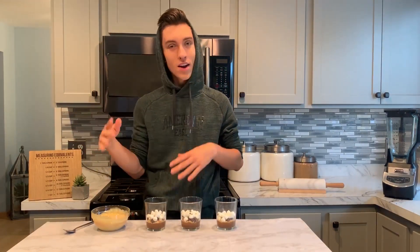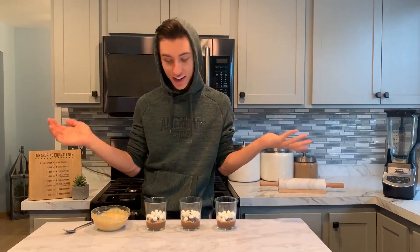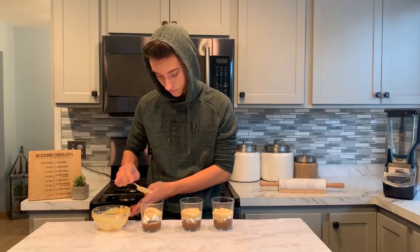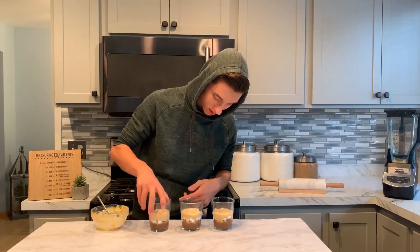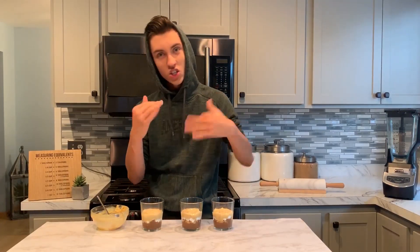It's time for layer two, which is going to be our caramel pudding. Now, I know caramel really doesn't go in a s'more — I mean, it could. But I did want to add a second layer of color, and caramel felt like it would fit the theme here. Just like before, I'll scoop in a few spoonfuls of caramel pudding into our glass. And I like to give them a little shake, a little jiggle, just to make sure everything kind of starts to settle.